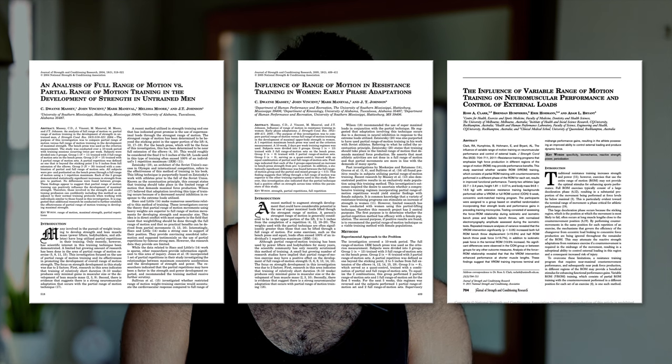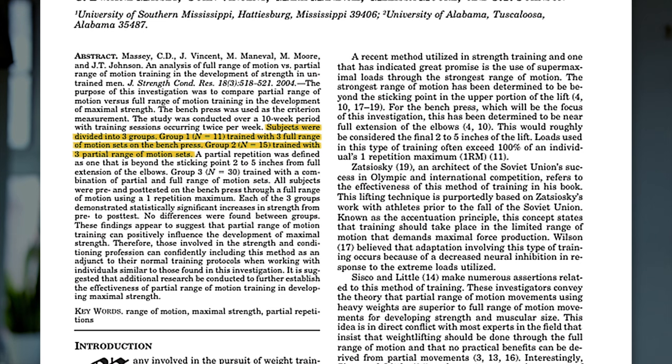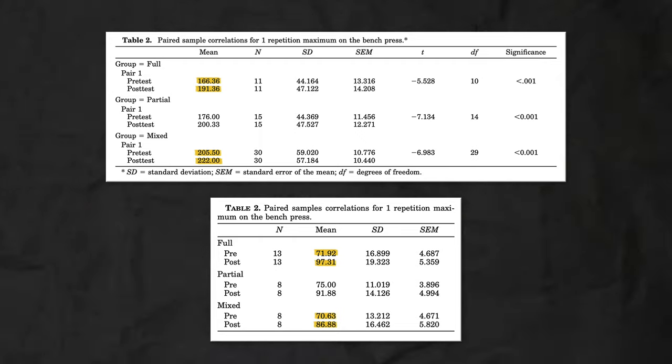Let's start with the bench press. Two studies were conducted by Massey and colleagues in 2004 and 2005. Both were very similar in methods and outcome — participants either trained their bench exclusively with a full range of motion, or trained with 50% of sets as full range of motion and 50% as partial range of motion, doing about half the full range of motion and not coming quite all the way down. Both groups gained a similar amount of strength in a full range of motion one rep max.